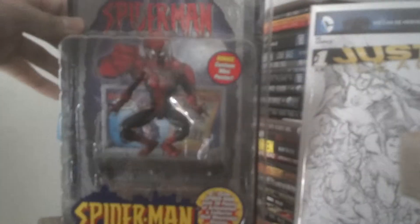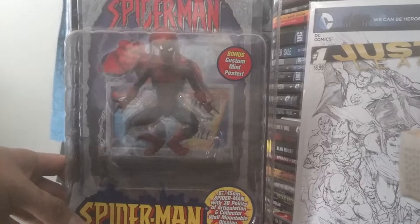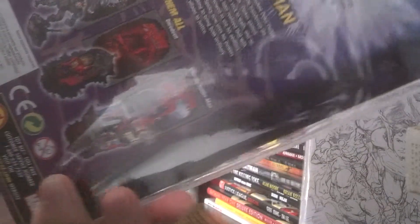What's in it — we have a Spider-Man Classics. Not too bad of a figure, cheap buy. Classic Spider-Man, battle-ravaged Spider-Man on the back there.